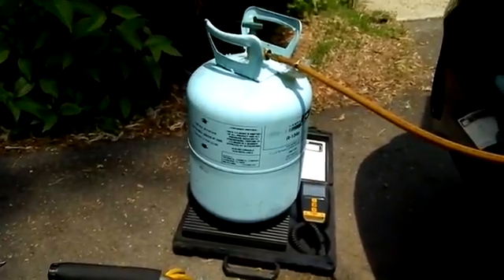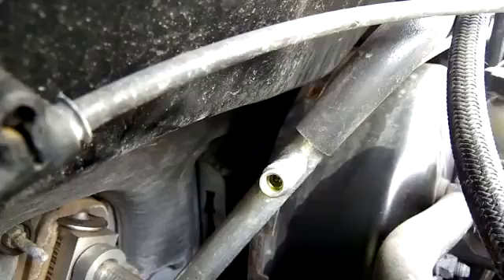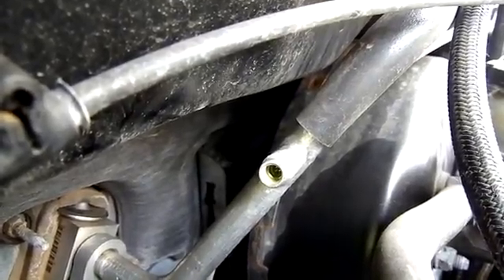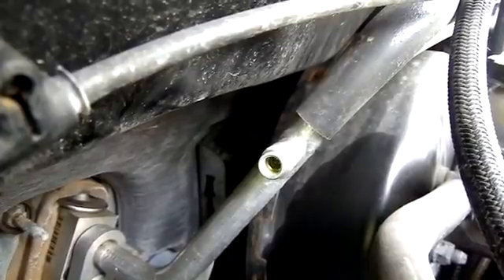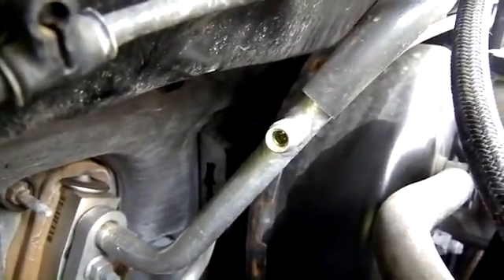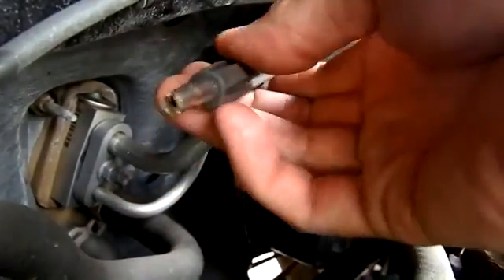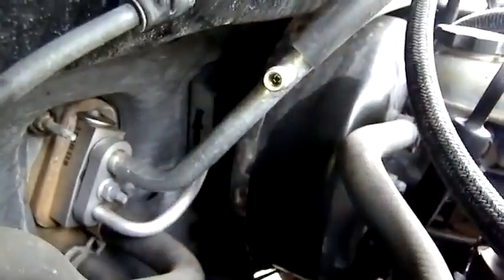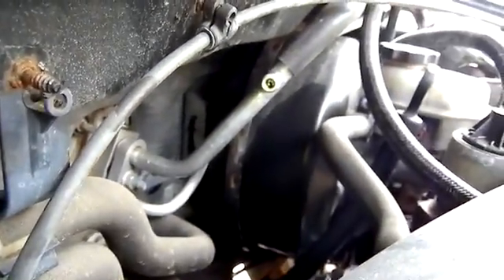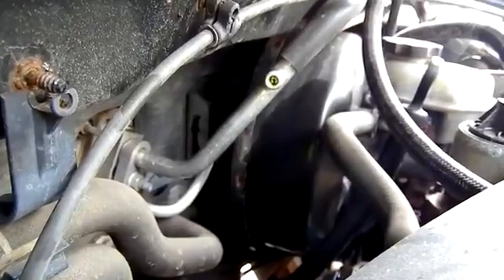If your system needs a charge, it's got a leak somewhere. When I pulled off the high side and low side valves, I always check for bubbling. As you can see, this is bubbling, which means there might be a small leak in there. I'm going to tighten it up with my Schrader valve tool and hopefully that fixes it — just snug it up. And I don't see any more bubbling, so that's fixed.